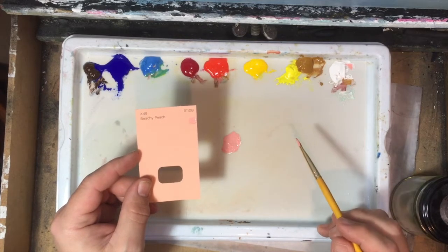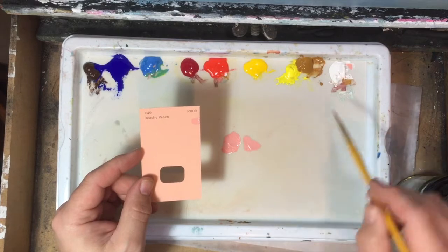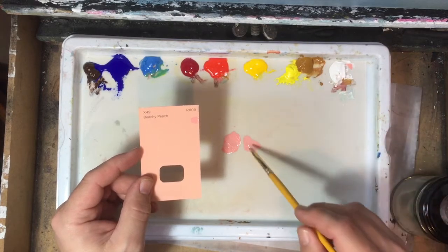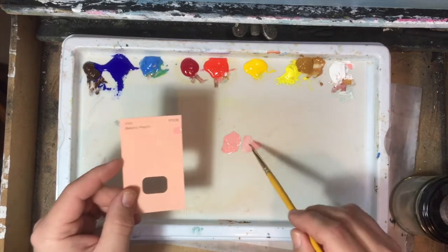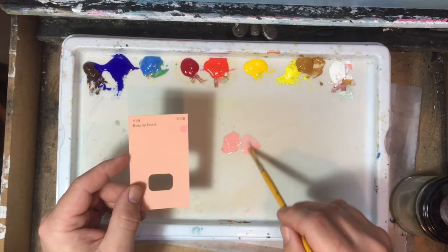It's maybe a little dark, so what I'll do is start another little pile there. What you're doing is kind of making a string of colors where you can go either way, so if you get lost you can go back.